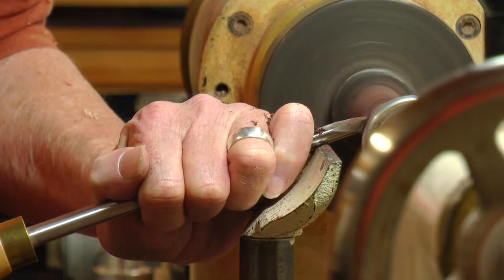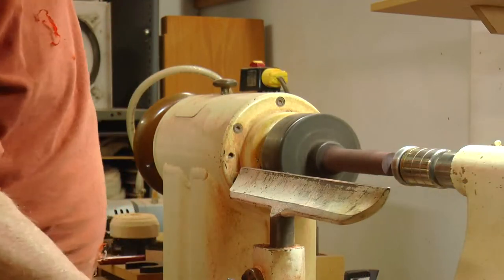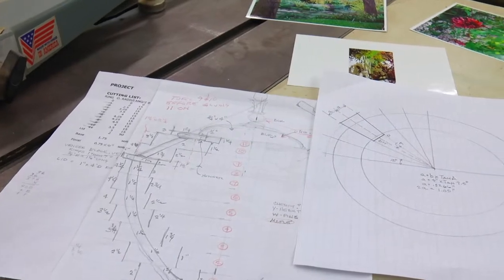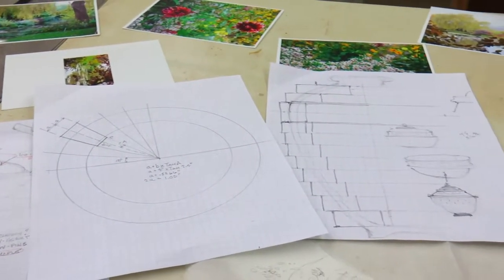I bought a small lathe at a garage sale, and it was just enough that I really decided that, yeah, I could do this. But I knew that there was an easier way. I was struggling because I needed more training.